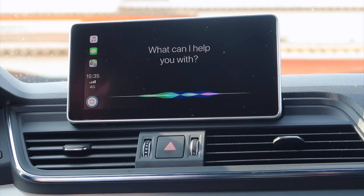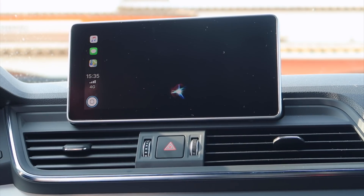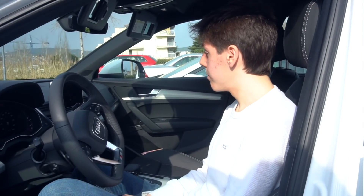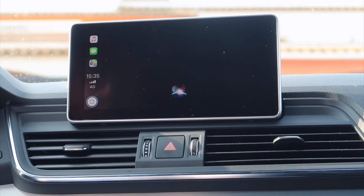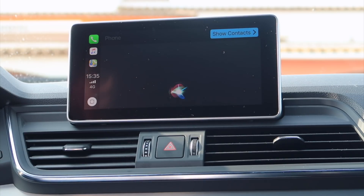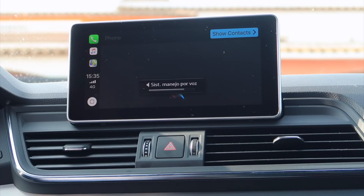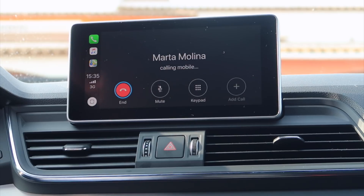If we hold the button — Good morning, Siri. How's your day going? It's 3:35 PM, by the way. That's great, Siri. So we've got Siri right here. If we press back and launch the phone app — with whom would you like to speak? Martha Molina. Calling Martha Molina. We're calling my sister, let's see how it works.